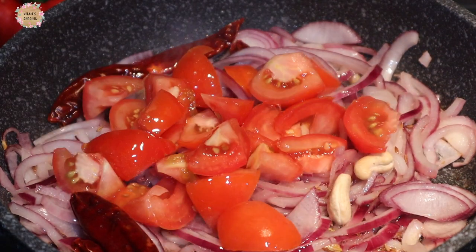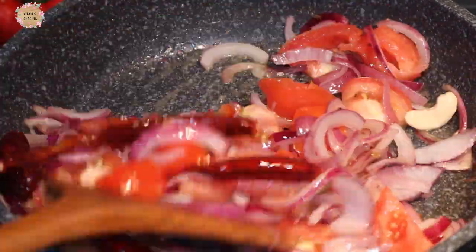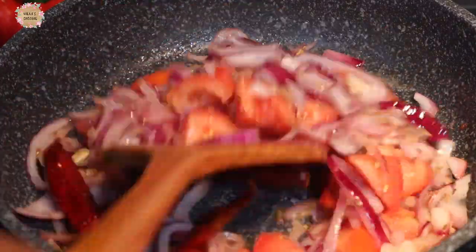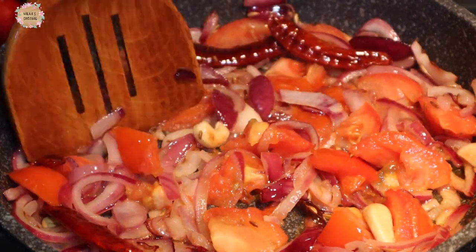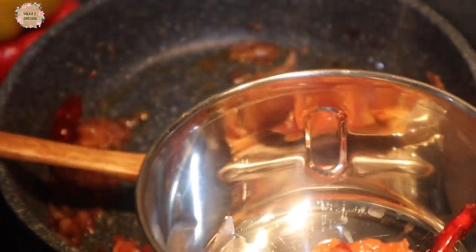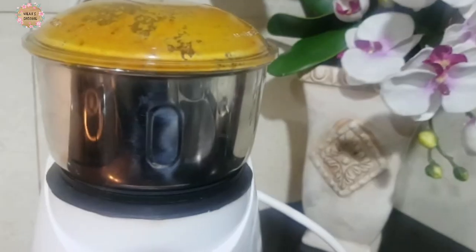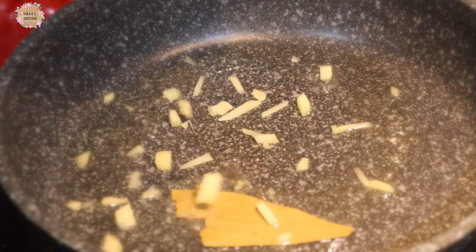I will make the dough and mix it in a little bit, then grind it. Let's put two spoons in a pan and add some of the ingredients.